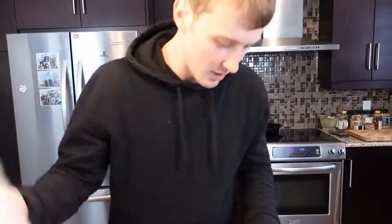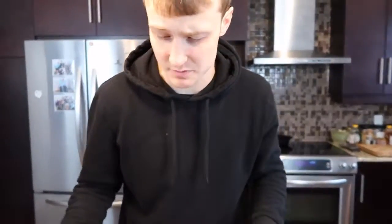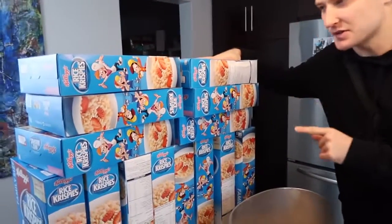We got great value giant marshmallows, we got the mini marshmallows, we got the medium-sized marshmallows, we got the brand name and the not brand name. So we have way too much stuff. How we're gonna do this: we're gonna heat up the marshmallows, mix in the rice krispies, push them all inside, and hopefully we have enough. I think we do, and then we're gonna let it settle and then we're gonna wreck it.